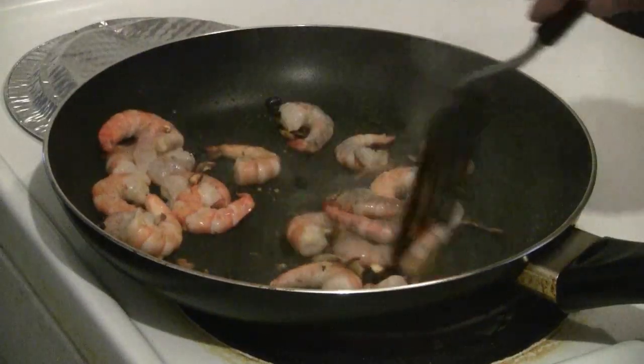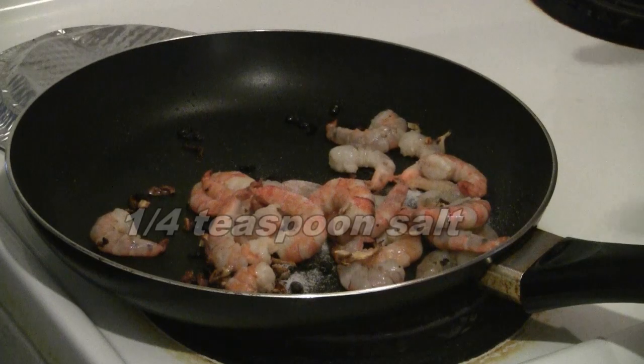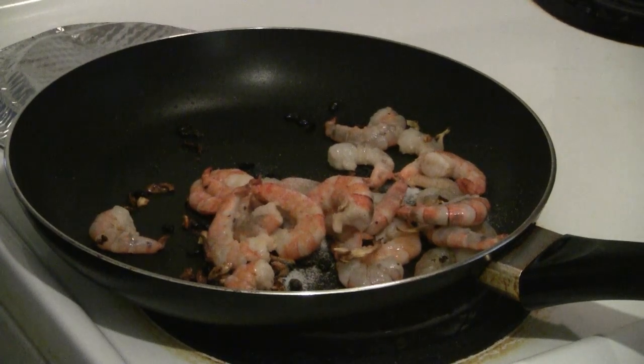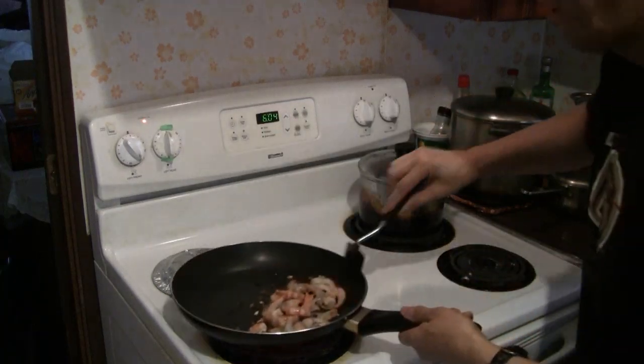Add the prawns to the pan and stir fry for 30 seconds. Then add 1/4 teaspoon of salt. Don't overcook your prawns — they'll turn pink almost right away.